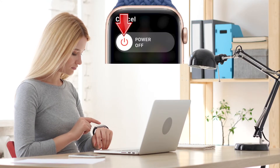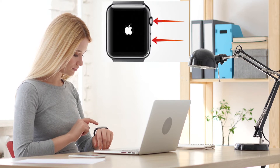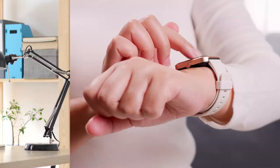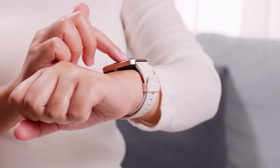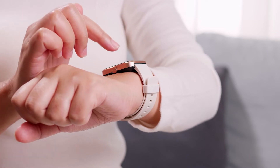The first thing you need to do is force reboot your Apple Watch. Press and hold the side button, and when the power off slider appears on your watch screen, slide it to power off. Wait for a couple of moments, then press the side button again to boot the watch.